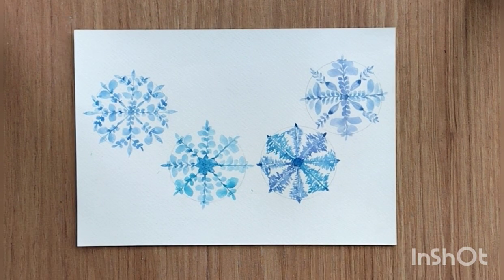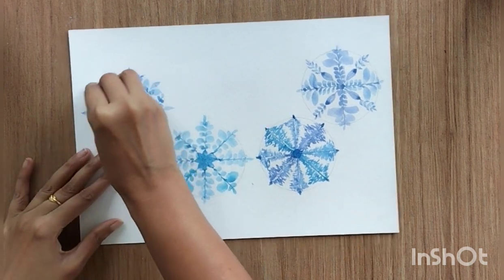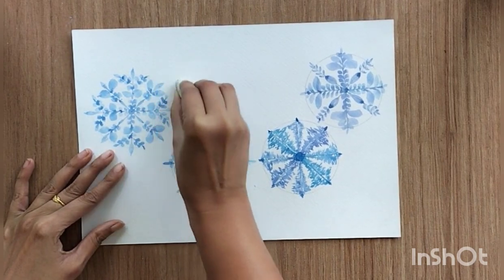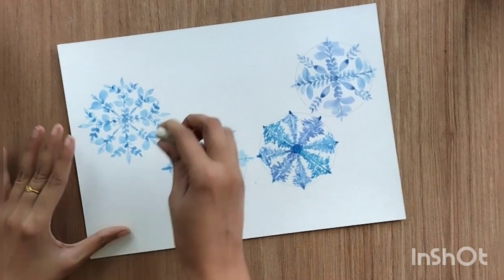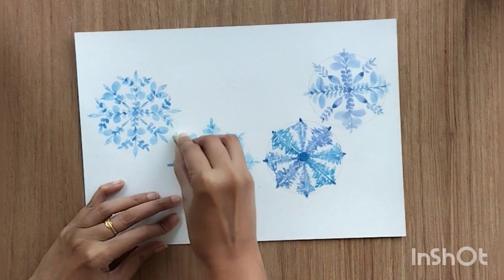We are done with the fourth one as well. Now you can rub off all the unwanted pencil marks. I hope you liked this video — do let me know if you have any feedback, and thank you so much for all your love and support. See you in the next video!